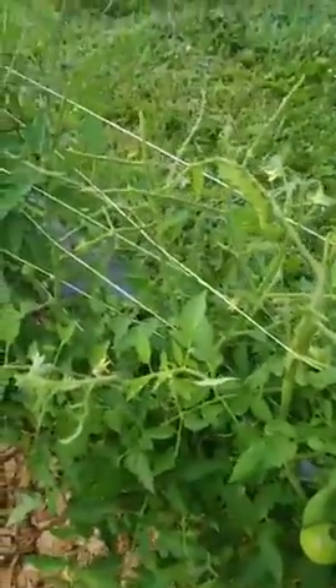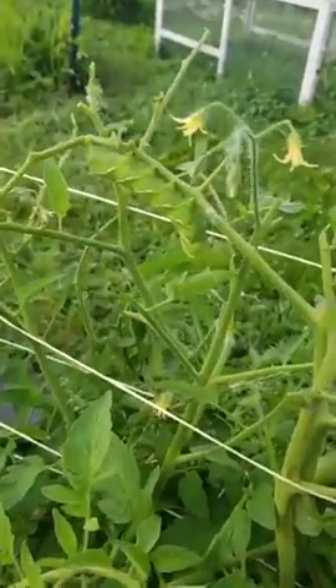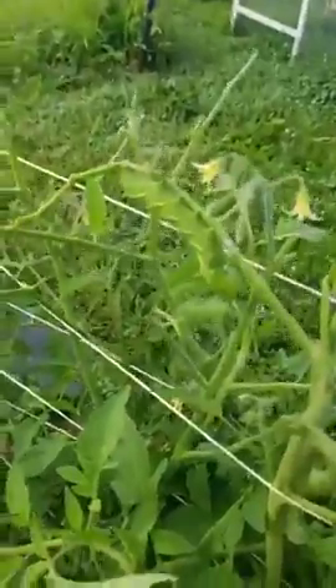Now that you know this plant has a hornworm on it, you've got to find it. This plant also has the top stripped, and look — there he is! A giant hornworm hiding in my tomato plant, eating all the leaves, trying to bring me down after I've worked so hard.